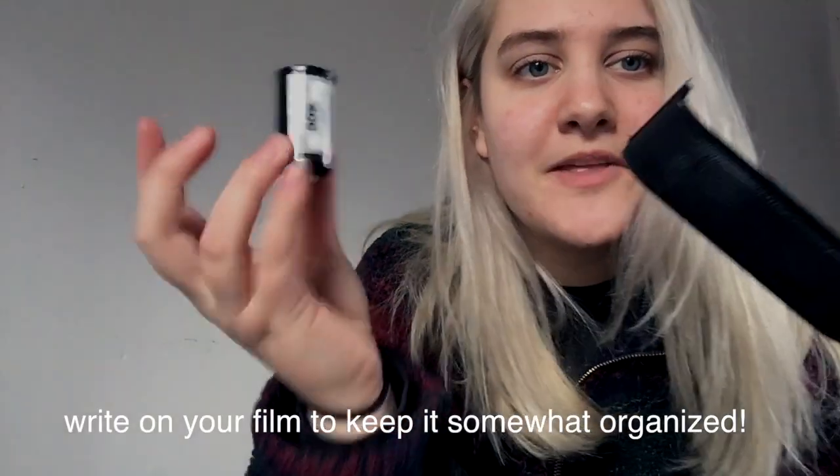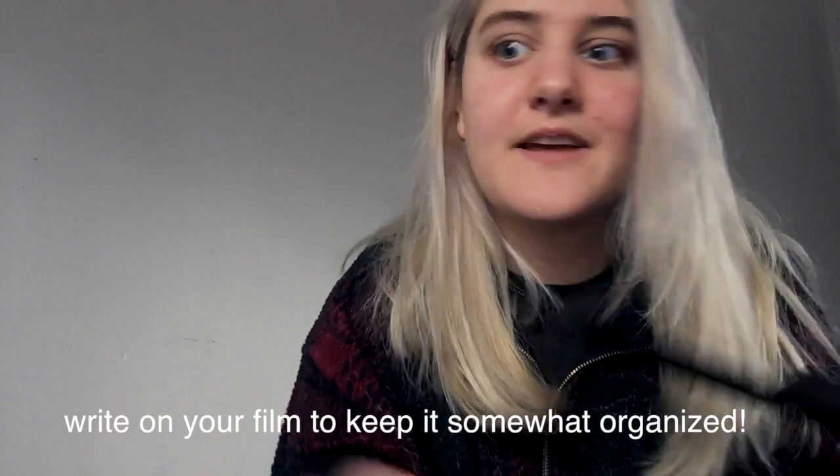So this is the roll that I shot, and I love it. I'm going to write on it to keep track of it so that I know what's on it, because I'm shooting a lot of film lately.